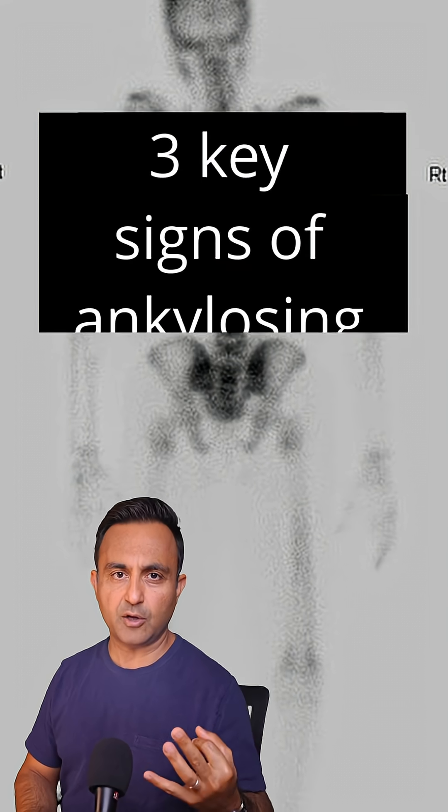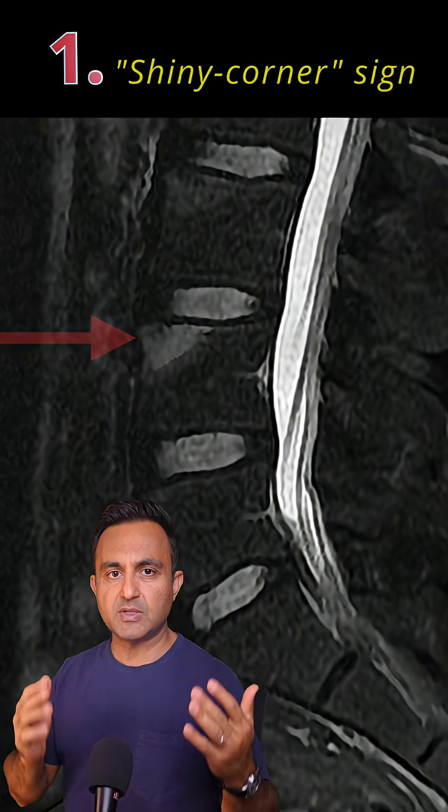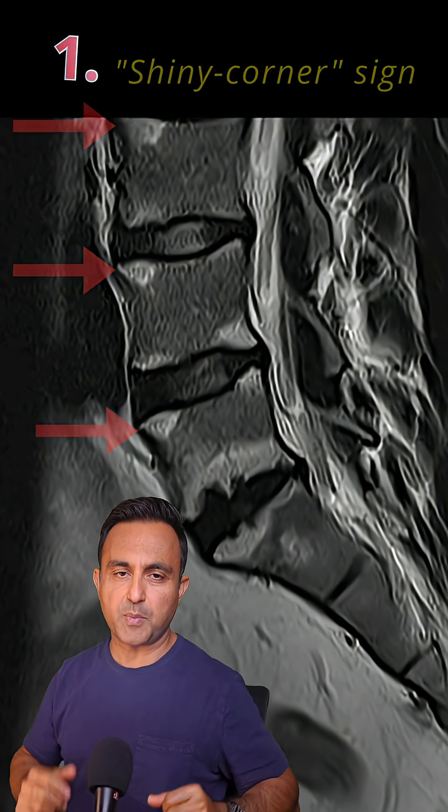Here are the three key signs of ankylosing spondylitis. First, the shiny corner sign. On MRI, you'll see bright spots at the front corners of the vertebrae. That's inflammation where the disc meets the bone. It's one of the earliest signs of ankylosing spondylitis.